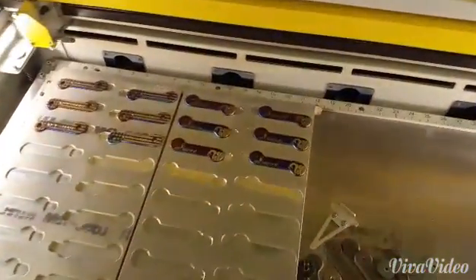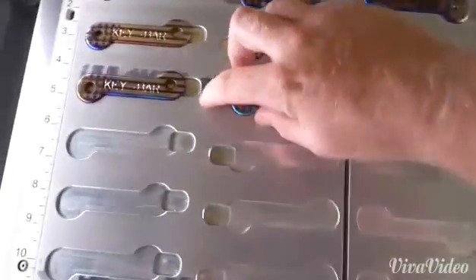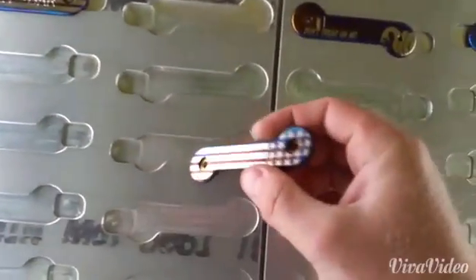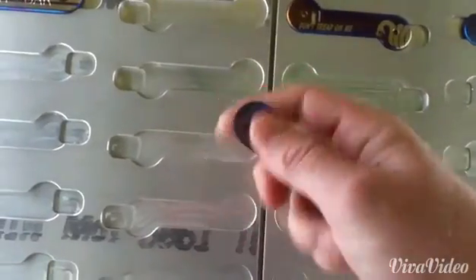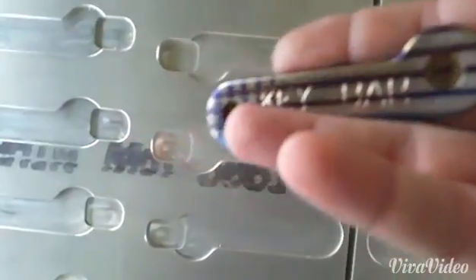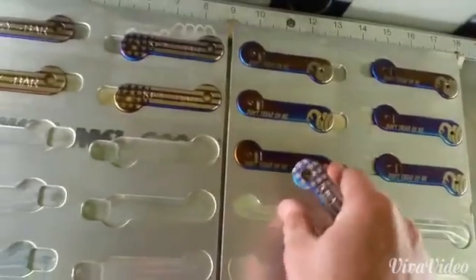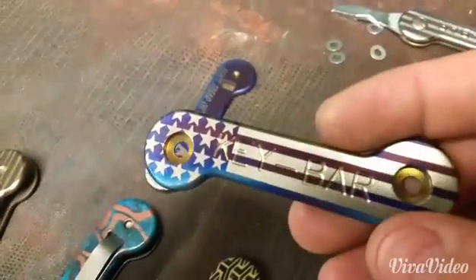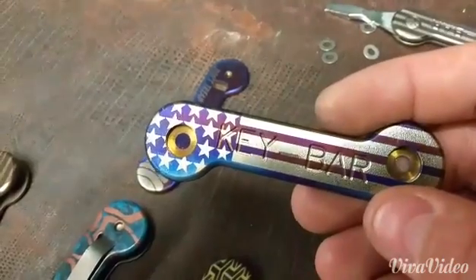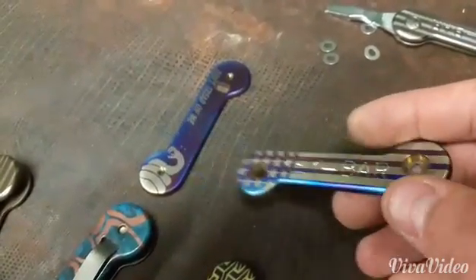What we've done with these is actually removed the color. Let's take them over to the bench — autofocus isn't going to work here. What you're left with is a polished background on the titanium while the anodizing has stayed. We could go back and re-anodize this or do a bunch of different techniques.